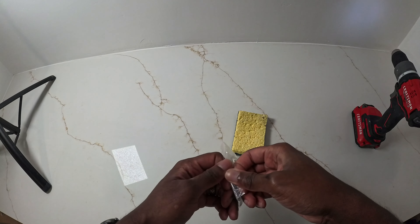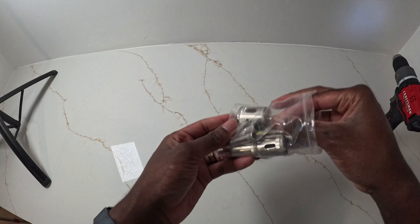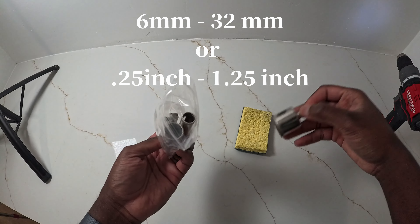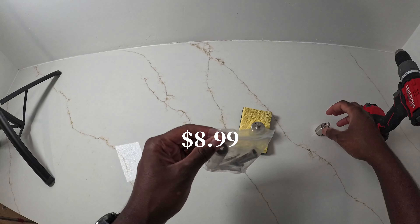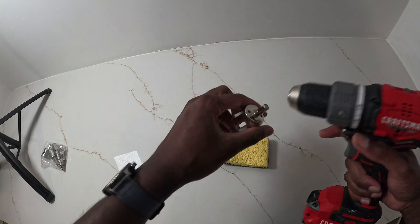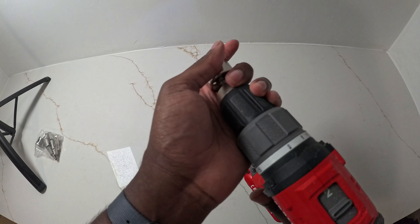First off, we're going to want to take the bit that we're actually going to be using. I'm going to use the largest one that comes in this set. So what you're going to want to do is take the bit, put it in your drill, and tighten it up.